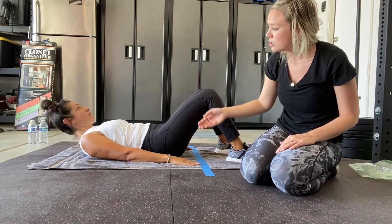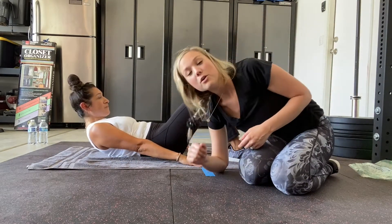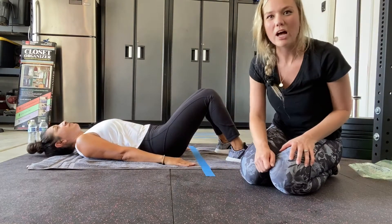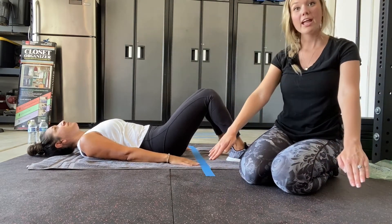Lift head, shoulders, slide hands forward — and look at those elbows. We don't want you to push off your elbows. We want to have straight arms and just slide your hands forward.